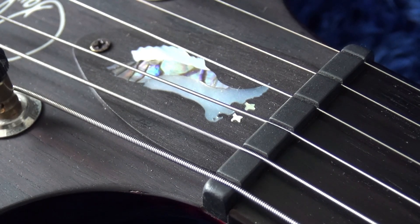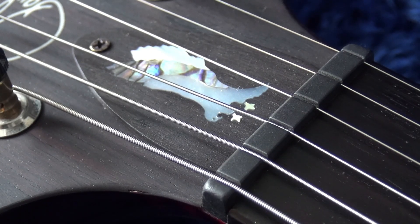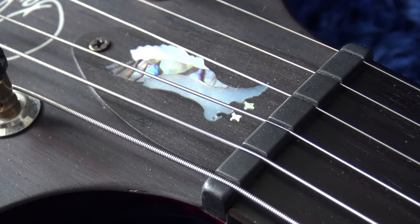By the way, the truss rod covers I have on all my PRSs are custom made and they feature the landing hawk — beautifully done too. I have a video in the channel where you can find where I bought them.